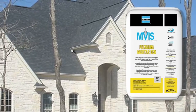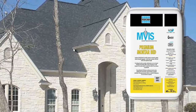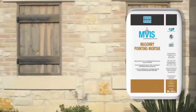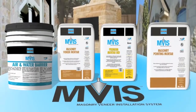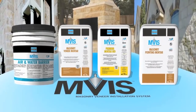LATICRETE Premium Mortar Bed, a polymer-enhanced, scratch-and-brown coat mortar, offering easy installation to be used in place of traditional Type S and Type N mortar or plaster. LATICRETE Pointing Mortar, a premium, factory-prepared masonry pointing mortar providing a hard, dense, durable joint. Together, these products comprise a complete engineered system designed for the highest performance and easiest manner of installation. Now let's take a look at how they are used.